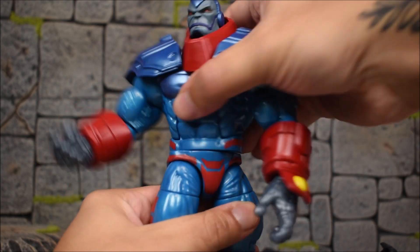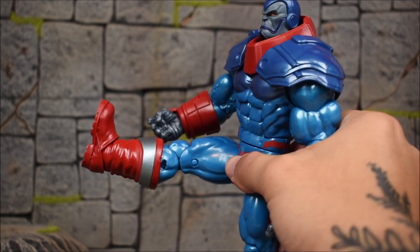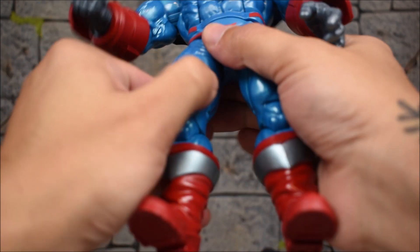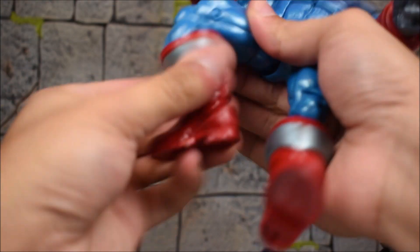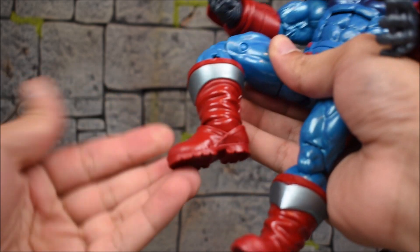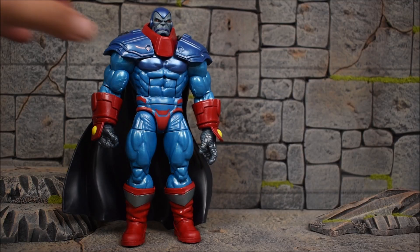We've got a waist swivel. The legs kick forward and back, in and out about that far. We get a thigh swivel, double-jointed knees, a boot cut at the shin, an ankle hinge, and a rocker at the foot.